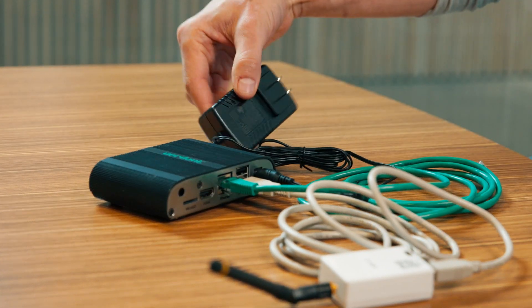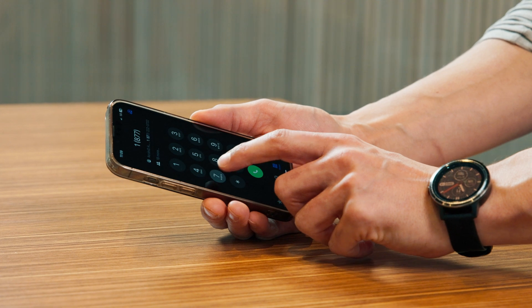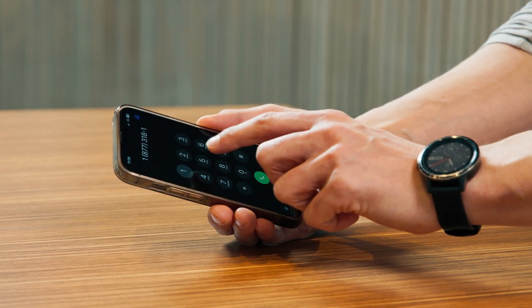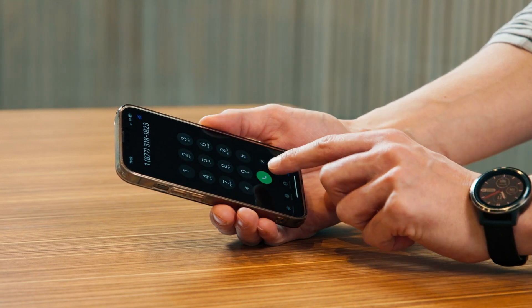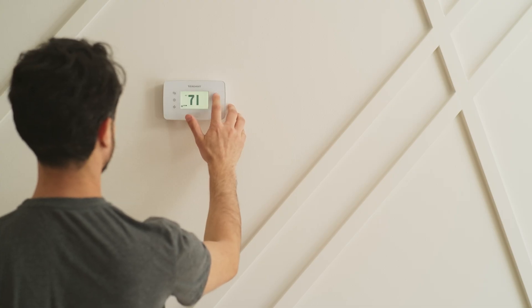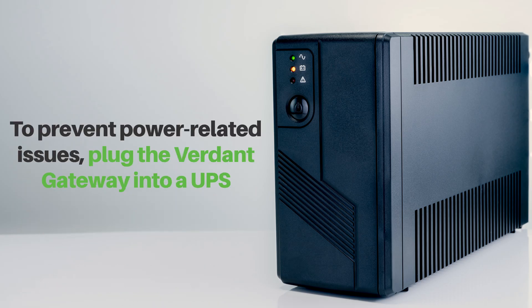Plug the Verdant gateway into an electrical outlet with the power cord. If you need any help, our technical support team is here to assist you throughout the process. You can call our dedicated support team to confirm that the online connection kit is communicating properly with the cloud service. Our number is 1-877-318-1823. Install the antenna module within 100 feet of the first few thermostats, avoiding large metal structures or surfaces. To prevent power-related issues, plug the Verdant gateway into a UPS uninterrupted power supply unit.